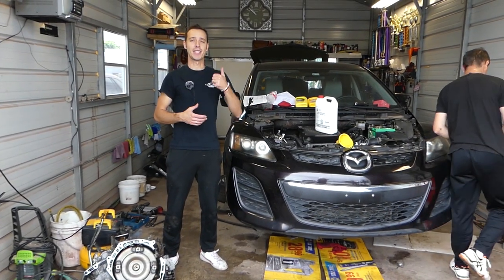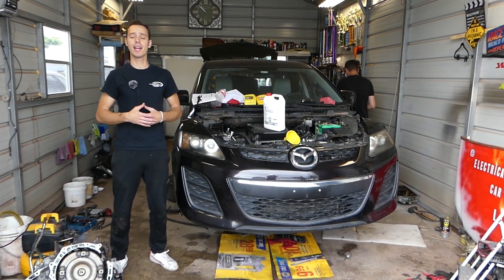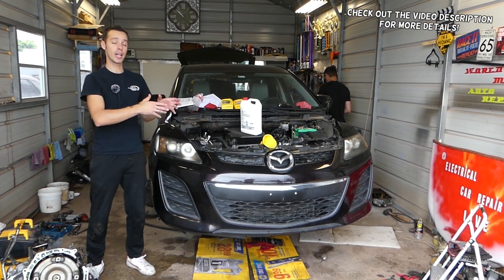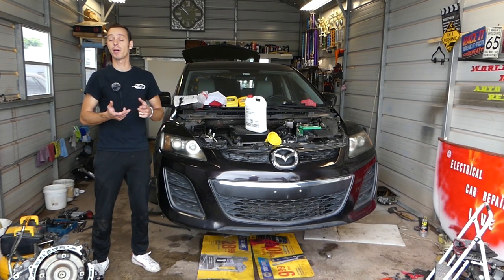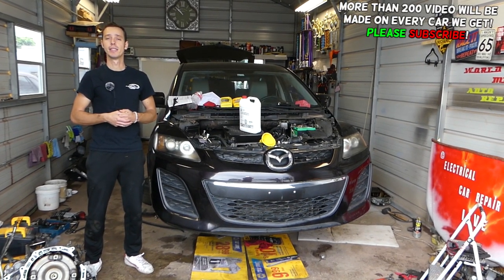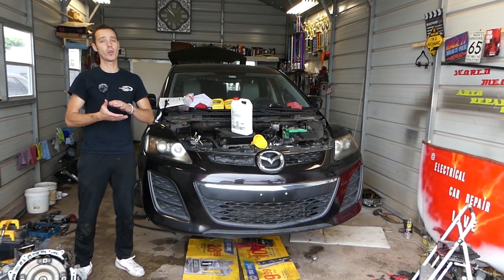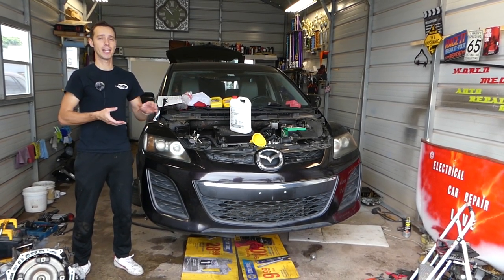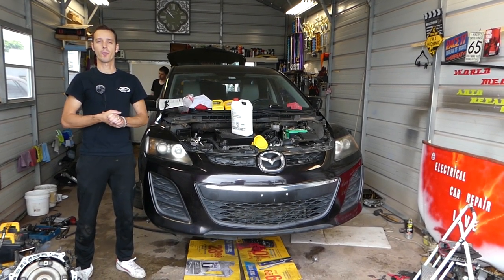Hey guys, welcome back to Auto Repair Guys. If you have a Mazda vehicle and you're trying to find out how to bleed the cooling system, stay with us and we'll show you how to do that. We'll demonstrate on a CX-7, but many Mazdas use that design — Mazda 3, 6, Mazda 2, Mazda 5, CX-7, and CX-9. Always check your service manual to make sure your model doesn't have a specific procedure, but we'll show you what we use at the shop.